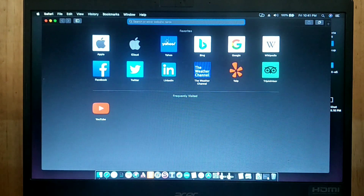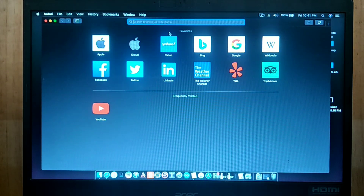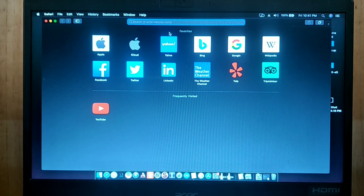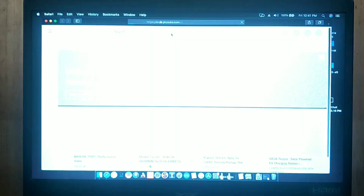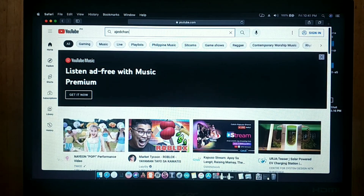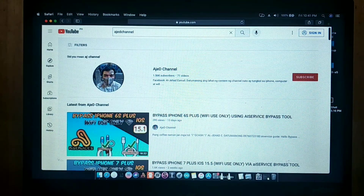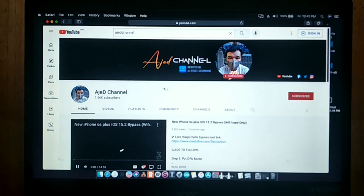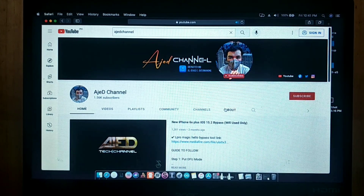Before we start, make sure we have an internet connection. I also want to invite you to subscribe and press the notification bell to be updated on the next videos I upload.